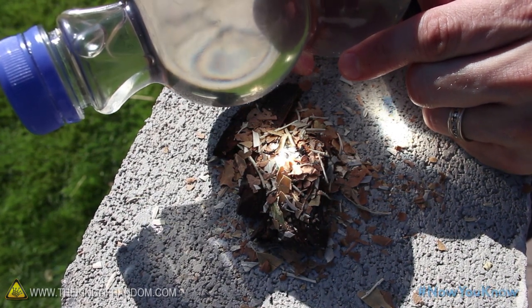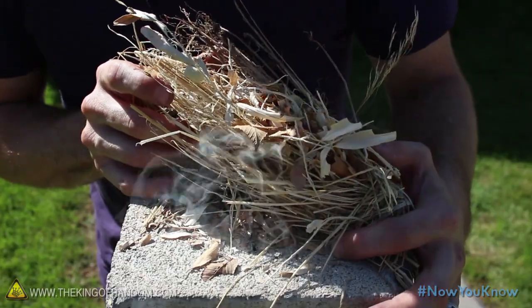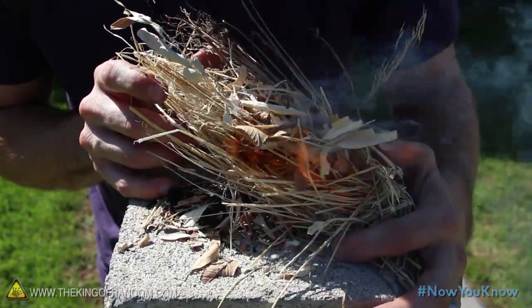Hold everything steady so the heat will continue to build, then add something like dried grass to help you lift the pile up, and blow the smouldering embers into a flame.